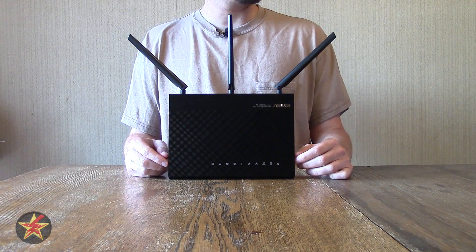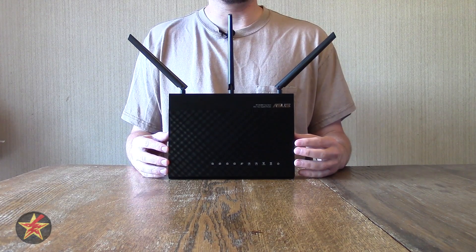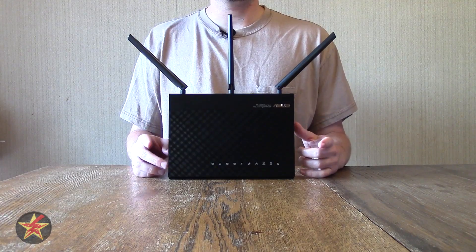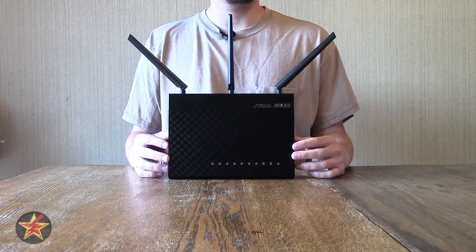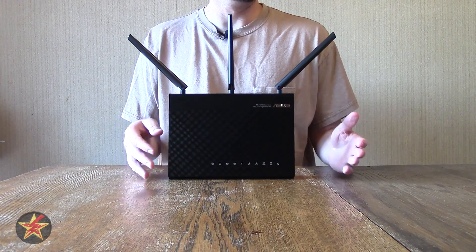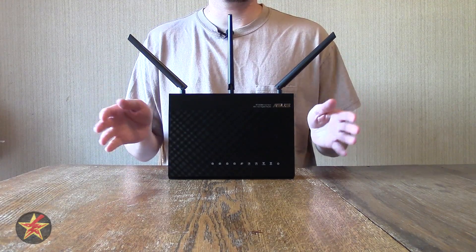Hello, I am Wanderer001 and this is my review of the ASUS RT-AC68U. You might also find this particular router under the name ASUS RT-AC68R. The only difference between the U and the R is where you are purchasing this particular Wi-Fi router. If you're purchasing it online, it will end with a U; if you're in a retail store or retail environment, it ends with an R. Other than that, there's no difference — it's the exact same model Wi-Fi router.